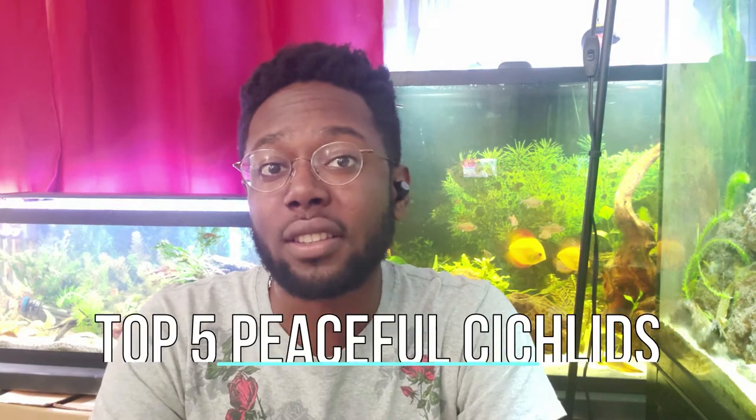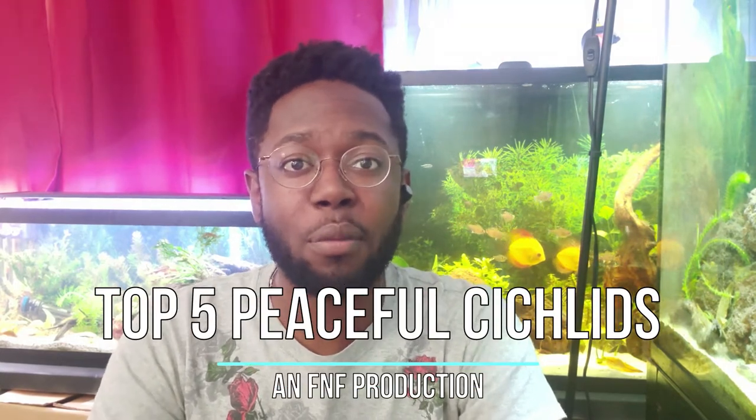What's up YouTube, it's me again, your friendly neighborhood fish keeper. Today I want to talk about my top five picks for cichlids in a community aquarium — peaceful cichlids that can be kept with plants, schooling fish, and with each other. I have five picks and a bonus pick at the end, so make sure you stay tuned. Without further ado, let's get started.